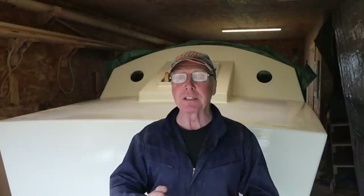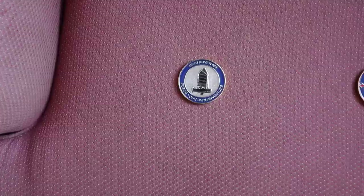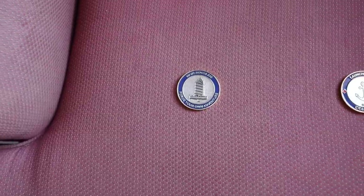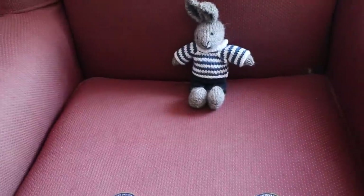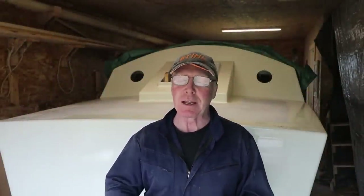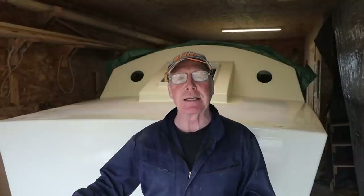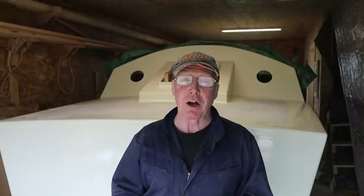I'd also like to take a moment to thank all of you that participated in the Rover Coin campaign — it's not over. In fact, 10 coins are in the mail heading out to those who entered. That leaves 75 left. I'll explain that at the end of the video if you're interested. But right now there's things to do — time to crack on.